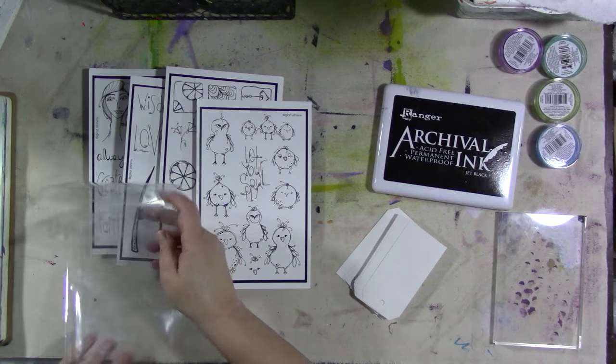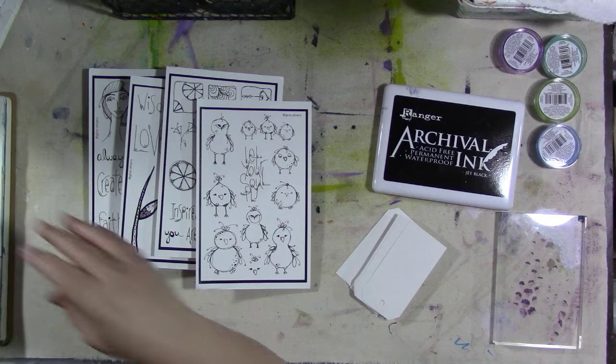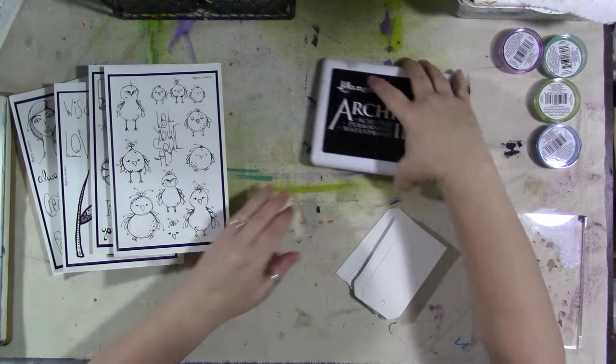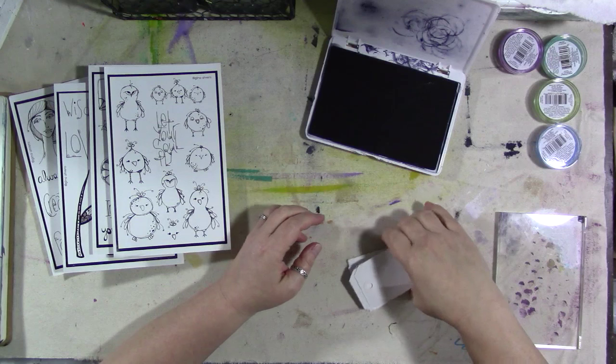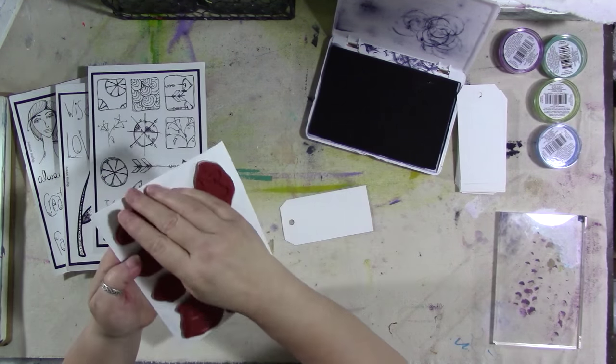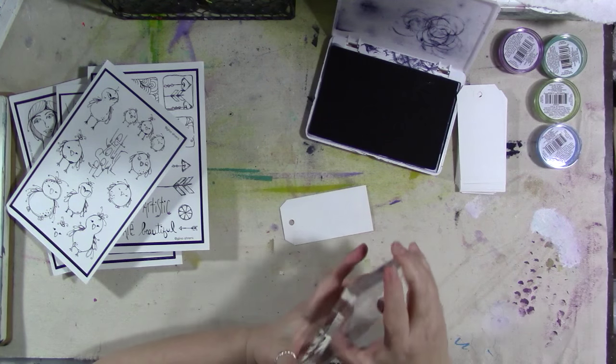Literally, you just saw me open them — they came late yesterday. Alright, so let's play with them, shall we? I have some tags and things to make for Happy Mail. I have a couple different things I want to do, so we might as well do it on camera.